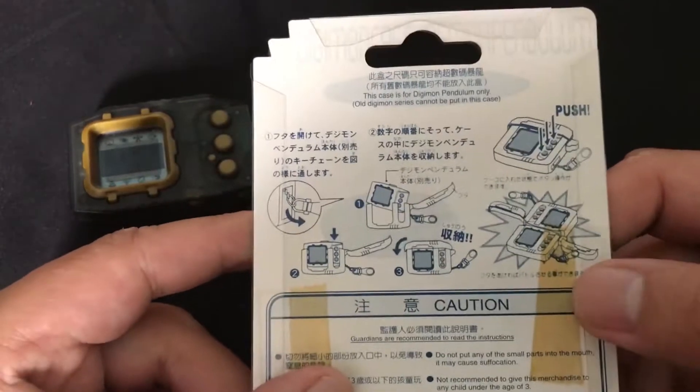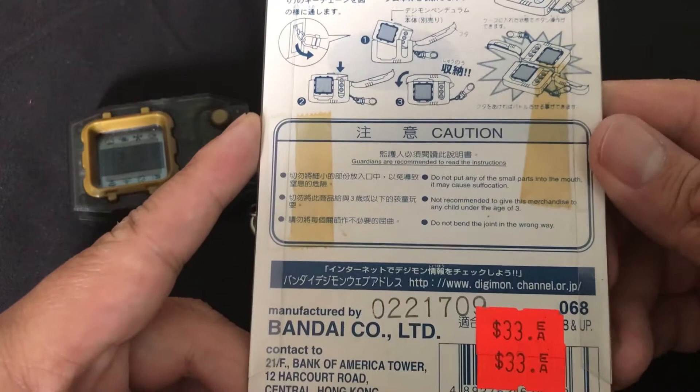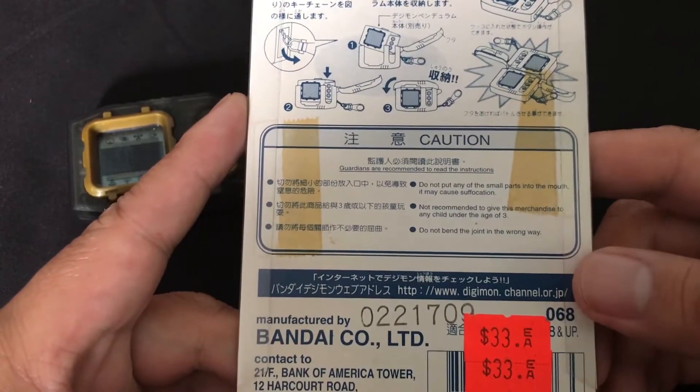Apparently it was $33 wherever from. This one actually came from Hong Kong. There's one seller from Hong Kong right now and one from Thailand. It actually took less than two weeks — maybe a week and a half only. Surprisingly fast.